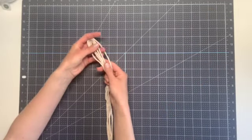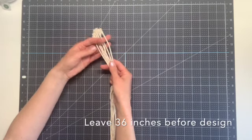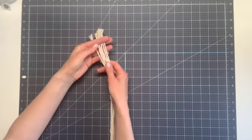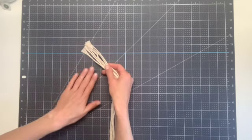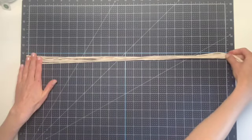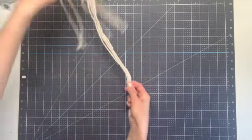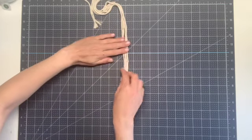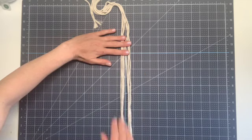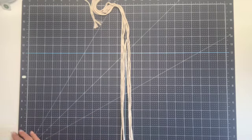Once you have your six strings cut to length, we want to leave about 36 inches at the top before we start our pattern so that we will have some string to connect the two sides and we also want some fringe hanging down at the end. You can use your tape measure, or I'm just going to use this mat I have to measure out about 36 inches. When you find that 36 inch mark, that's where you want to secure your strings to your surface. Lay them all flat next to each other and then use some painter's tape, masking tape, or craft tape to secure those in place.